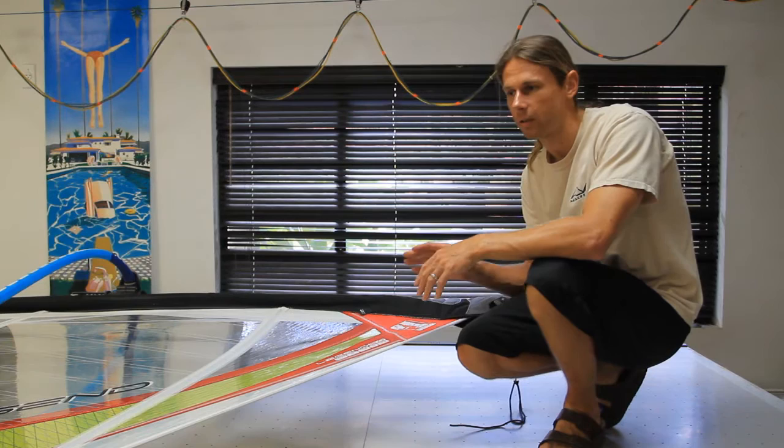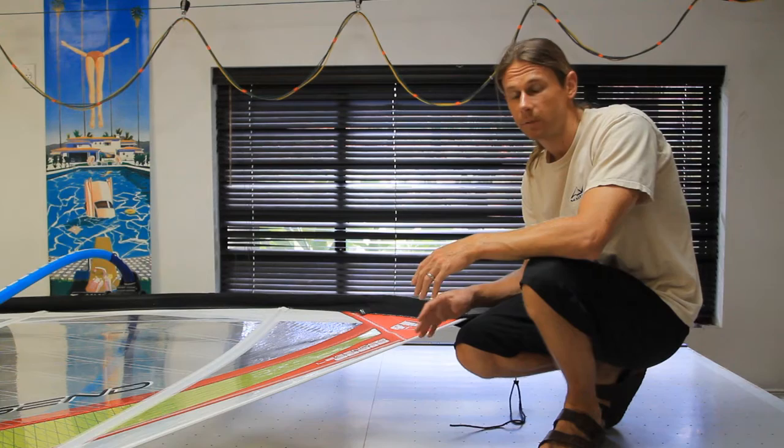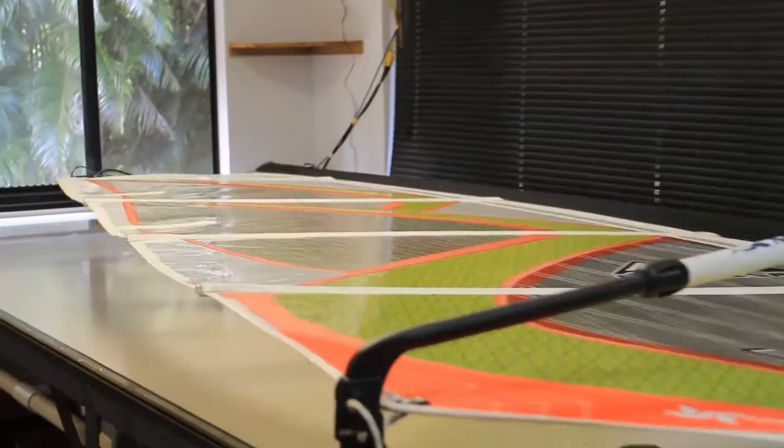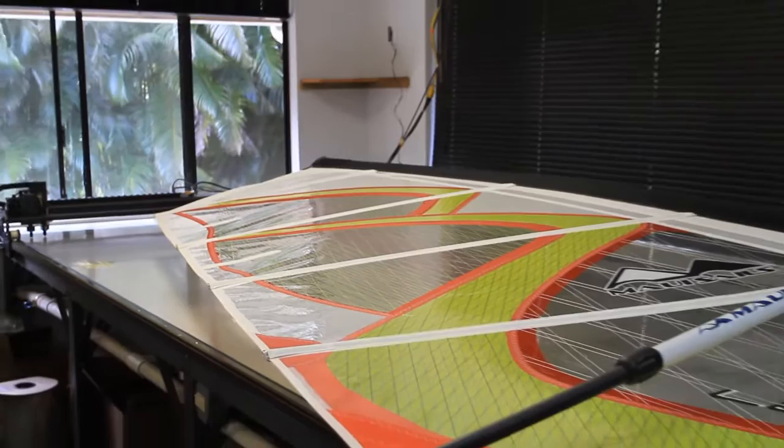The specs for the sail are a good guideline for normal powered sailing, though you may want to make some adjustments depending on conditions. Right now I have the sail rigged according to spec for powered sailing conditions. As you can see, it has quite a loose leech, a nice flat profile, and good positive outhaul tension.